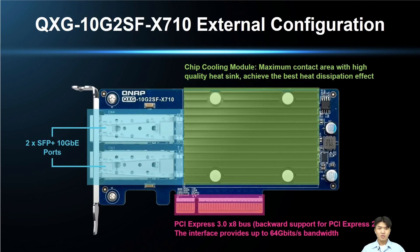The configuration of this card: on the left side are the two 10G SFP Plus ports, and on the right-hand side is the chip cooling module and the PCIe interface. The chip cooling module uses the largest contact area and a high-quality heat sink to ensure chip performance. The PCIe interface is Generation 3 x8, providing 64 GB per second bandwidth, and is also compatible with second generation.